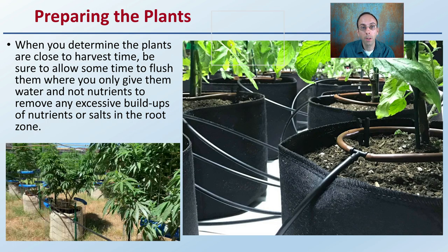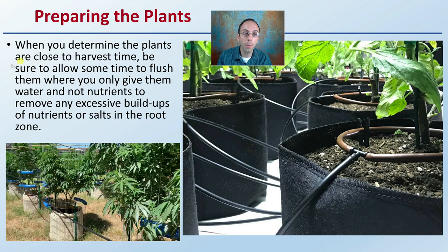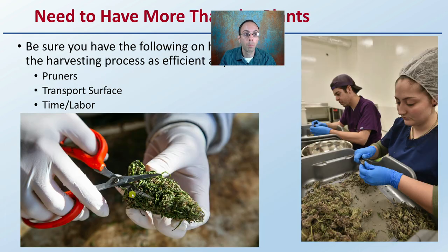Preparing the plants and growers: when you determine that the plants are close to harvest time, be sure to allow some time to flush them — giving only water and not nutrients — to remove any excess buildups of nutrients or salts in the root zone. By just giving them water, you're also reducing your input cost without impacting your yield. This applies to both indoor and outdoor operations as well as hydroponics. Hydroponics will have the shortest flush duration, while soil with a higher clay base will have the longest.